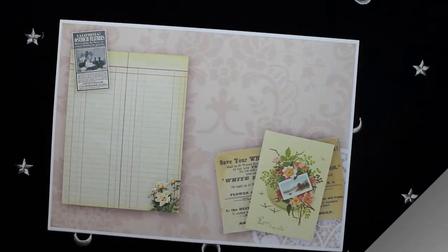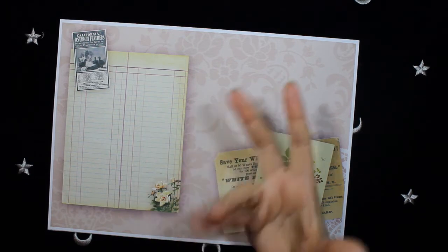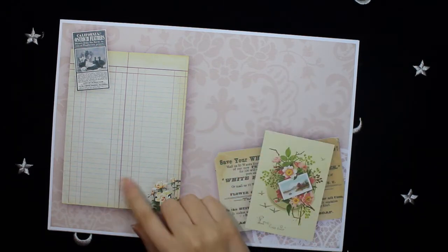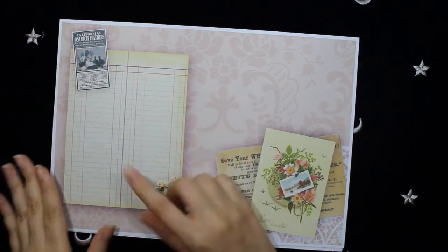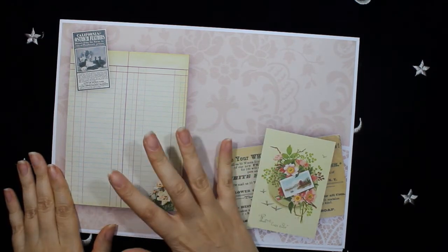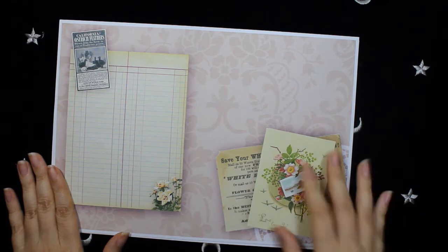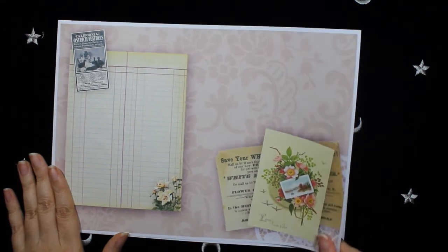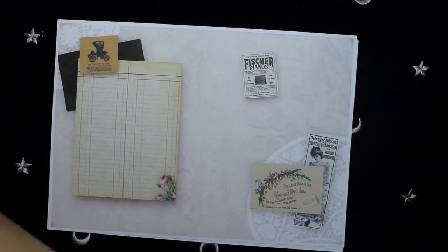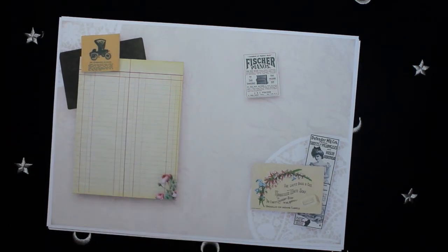On this page I wanted to have some journaling space, so I used this notebook image — it's perfect for journaling. And another collage with a lovely image. Here on this page there is more room for some journaling.